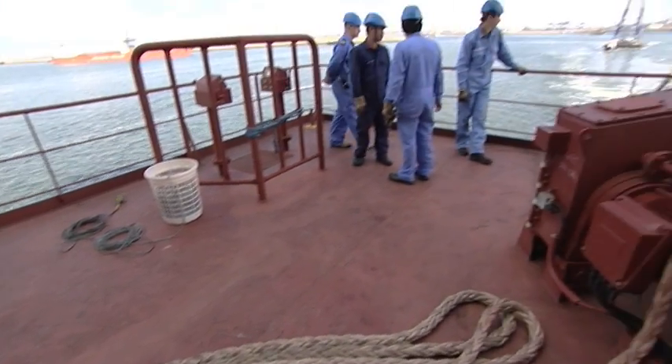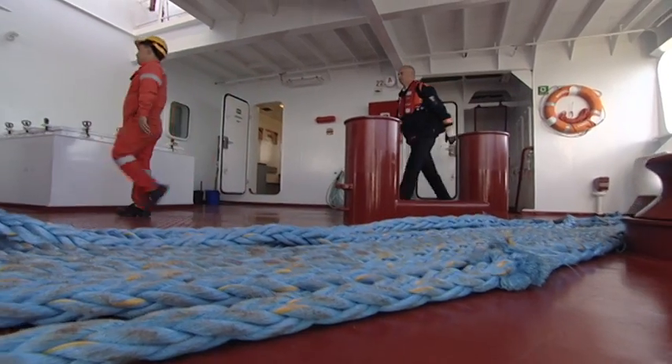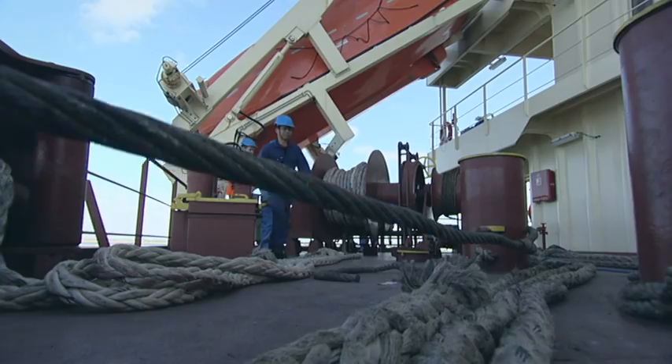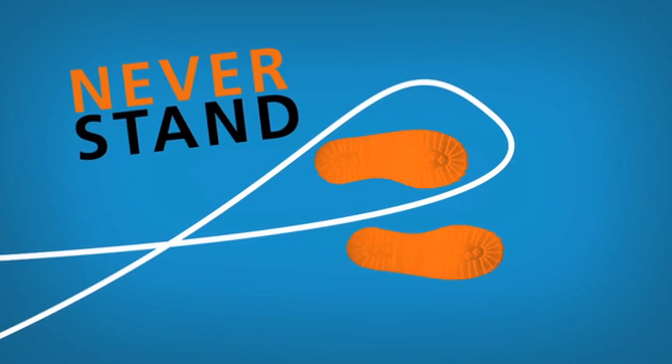All mooring lines are prepared for paying out smoothly, flaked on deck. Even during the preparation, never stand in the bight of a rope.